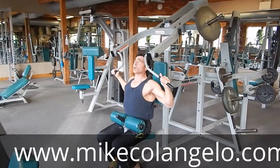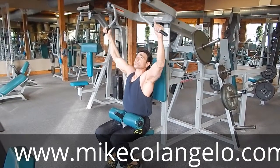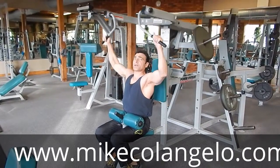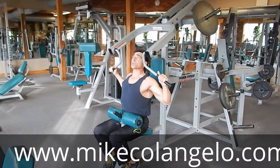You want to do a weight that allows 10 to 12 repetitions, which makes you fatigue a little bit. You don't want to jerk the weight up and down — whenever you're lifting weights you want to be nice and smooth so you don't hurt yourself.